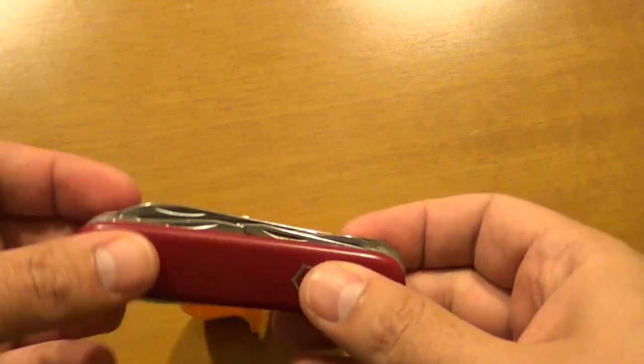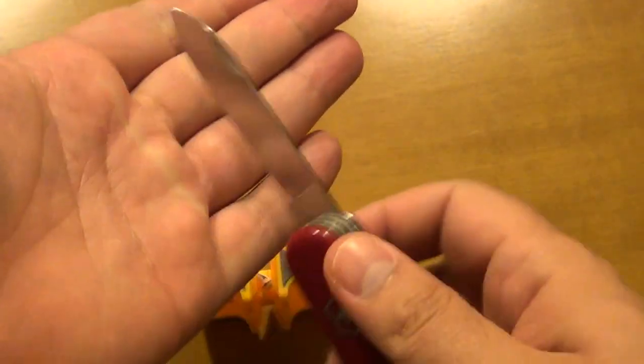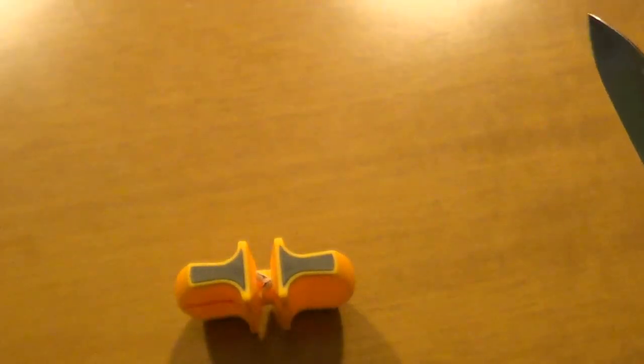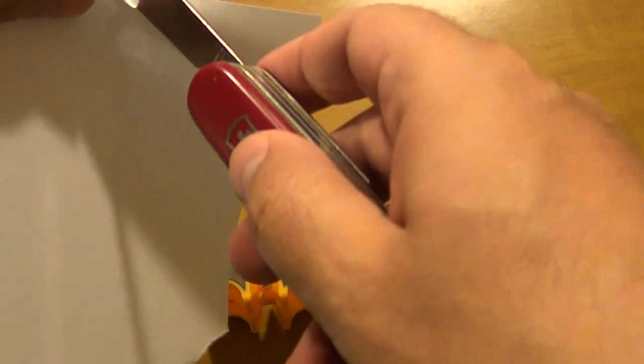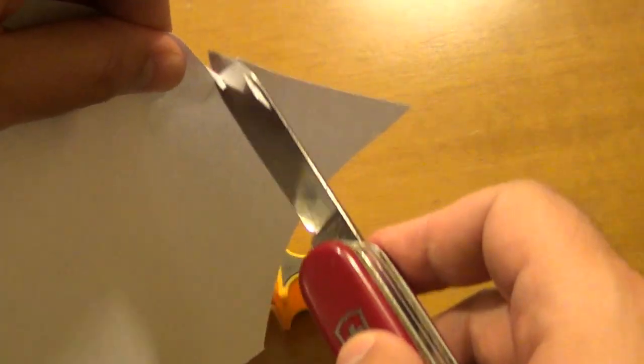Now let's take an example. I have this Swiss Army knife which I have not used for quite some time. The edge is not very sharp — I'm gonna do a knife test, and as you can see it barely cuts paper.